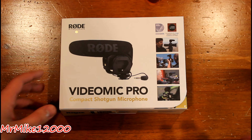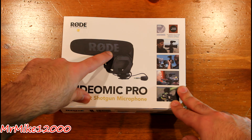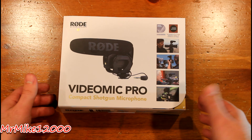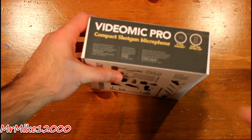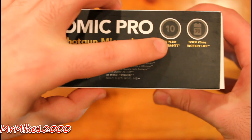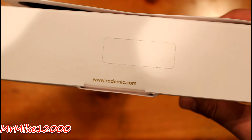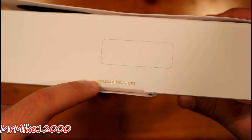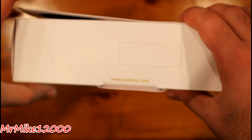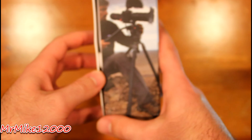Here it is, the Rode VideoMic Pro. As you can see it does say Rode Microphones on the front, and it has a picture of the VideoMic Pro on the side. On the right-hand side we have some examples of people using the VideoMic Pro with their DSLR cameras. On the side it says it has a 10-year warranty and over 70 hours of battery life.